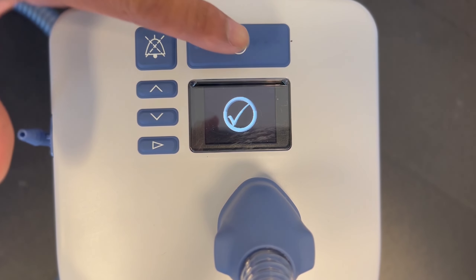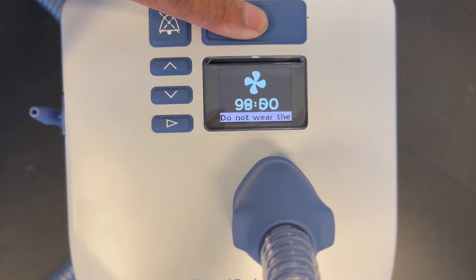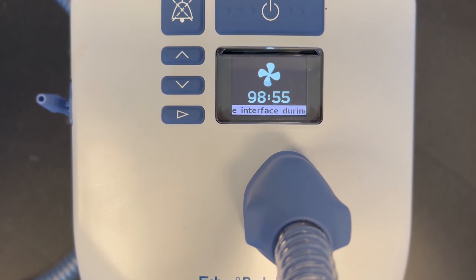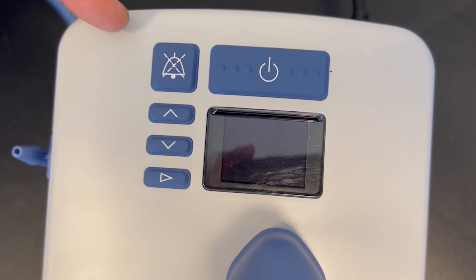To turn off the device, you press and hold the power button for five seconds and the number indicated on the screen is the drying cycle. You do not want to wear your mask during that period. This button here mutes all system alarms.